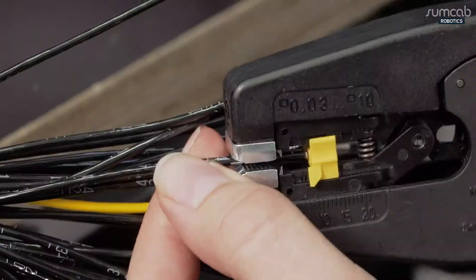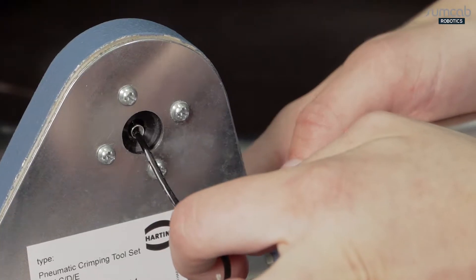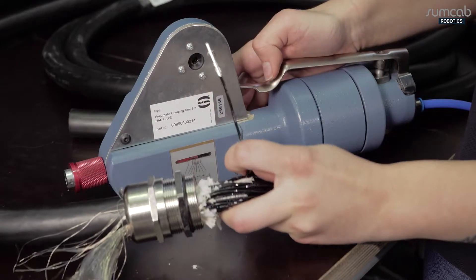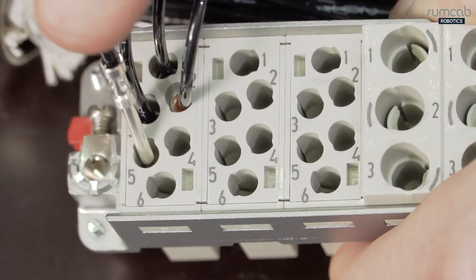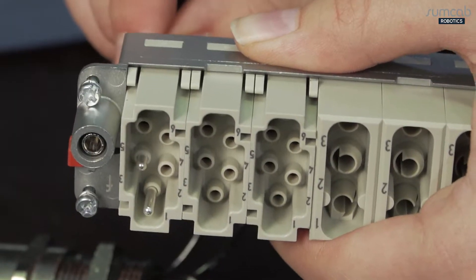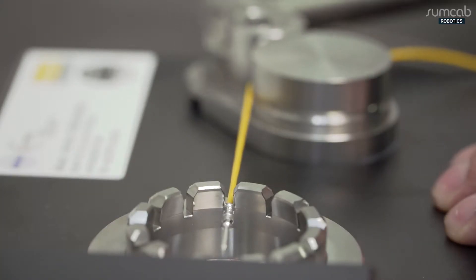The ready-to-connect system cables for robot installations are assembled in accordance with our exacting quality standards and are always subjected to a 100% inspection. Care during assembly and ongoing quality assurance ensure maximum service life.